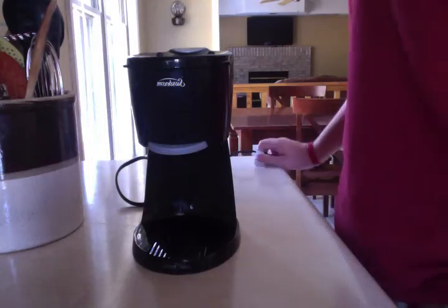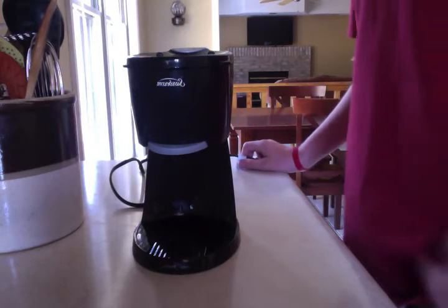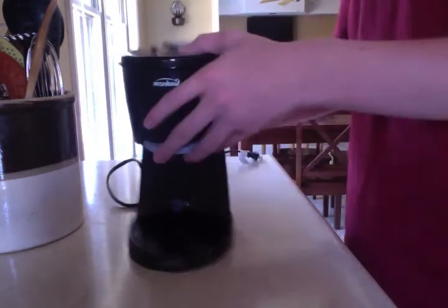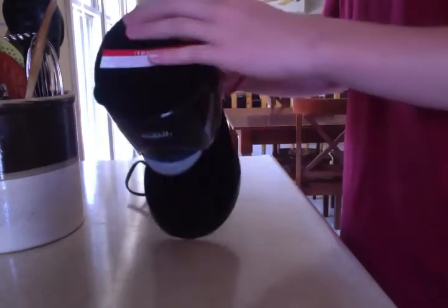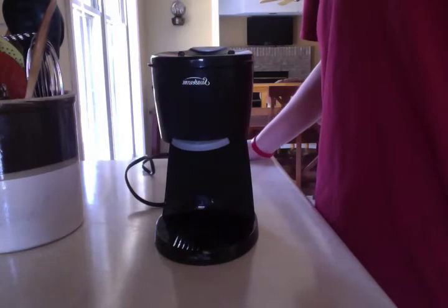Today I'm going to be doing a review on the SunBean Hot Water Maker. First off, I have one complaint with this thing. The button on the top gets stuck all the time. Maybe like half the time you'll have to press it to start it, but most of the time you don't. It's the only issue with the thing.